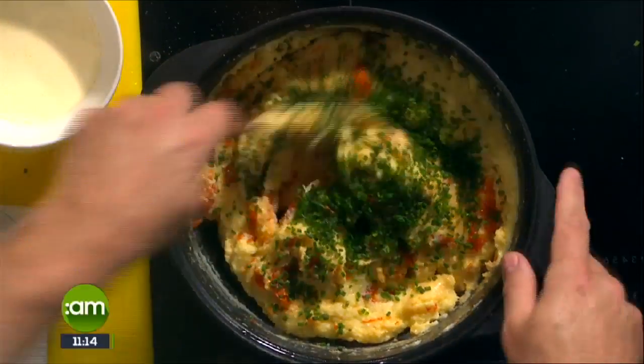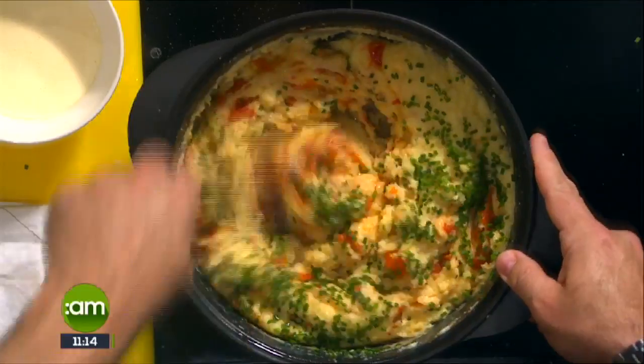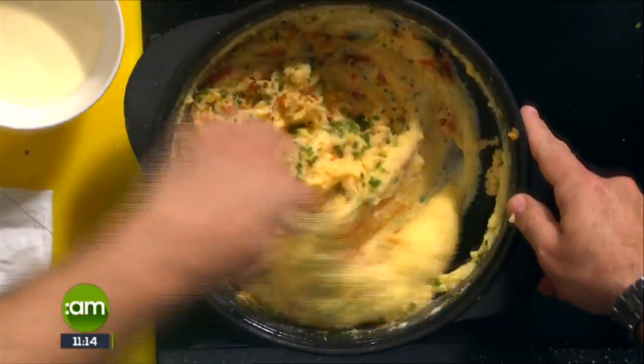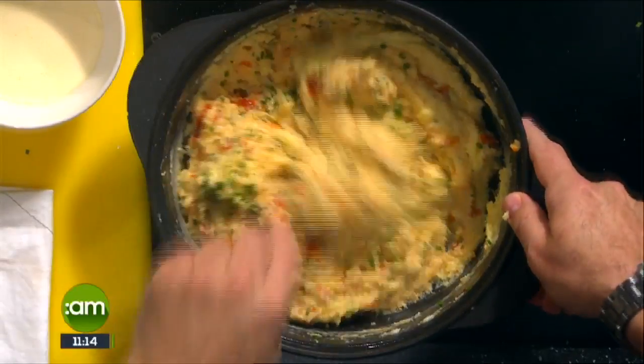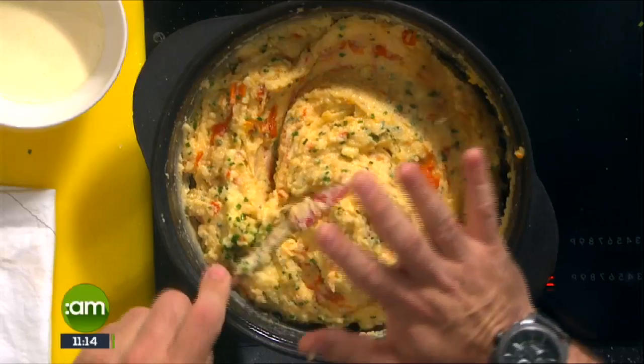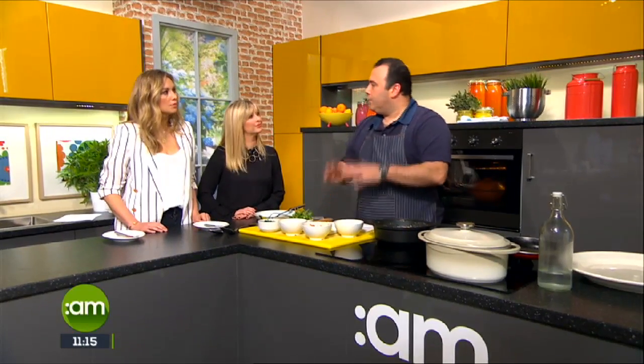We can finish it off with a bit of cream and butter as well if you prefer, but I find this is now wet enough — I don't want to make it too wet. There's some milk already in there, which gives you a lovely creamy polenta. You can leave out the milk entirely and just do it with water if you want to go completely neutral, but it doesn't give you that lovely rich flavor.